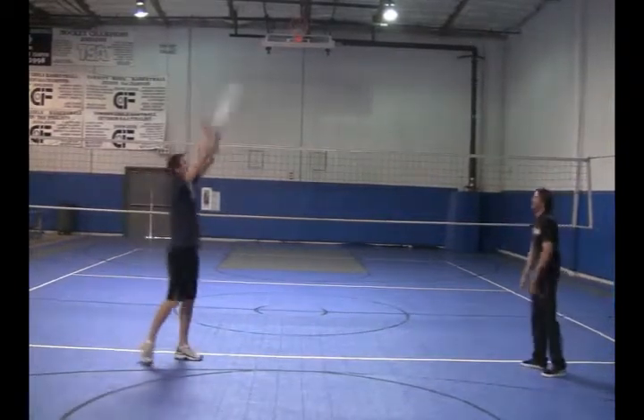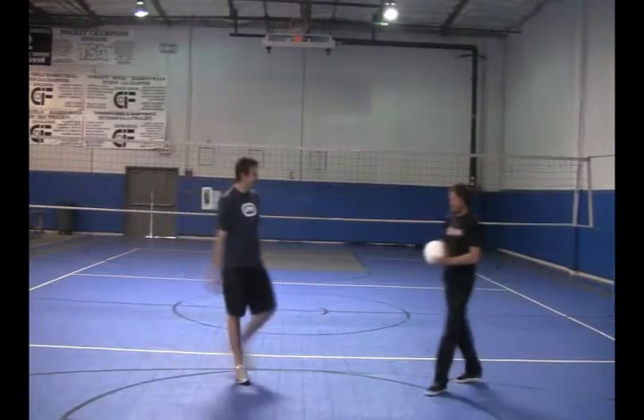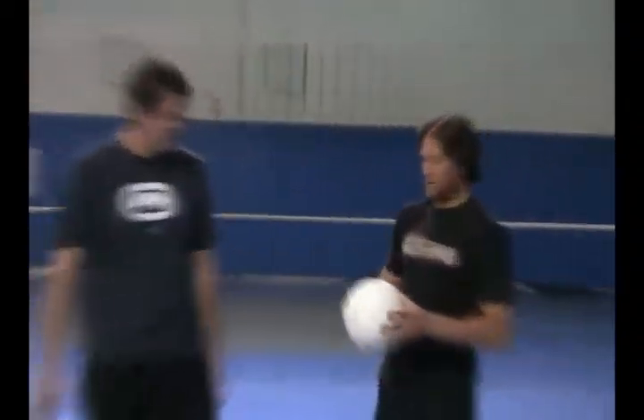I actually feel like I can hit with this ball. It's like a feather — you barely feel it. And that's why it's for the 12 and unders; it's for the little guys or little girls. Easy on the shoulders.